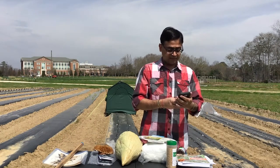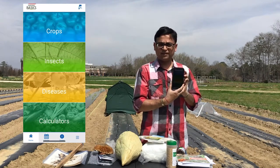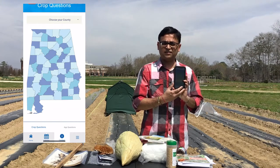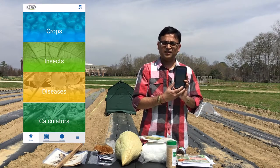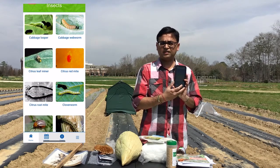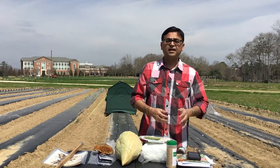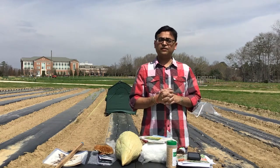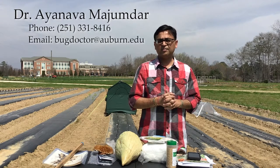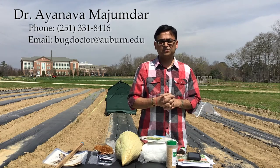Finally, don't forget the Farming Basics phone app. It has a communication tool so you can find your agent and call them, it also has an insect and pest database, and it allows you to contact us through the feedback feature. Make sure you're using the Farming Basics phone app. For any other information, please feel free to call me — my phone number is 251-331-8416 and my email is bugdoctor@auburn.edu. Thank you very much for watching this video.